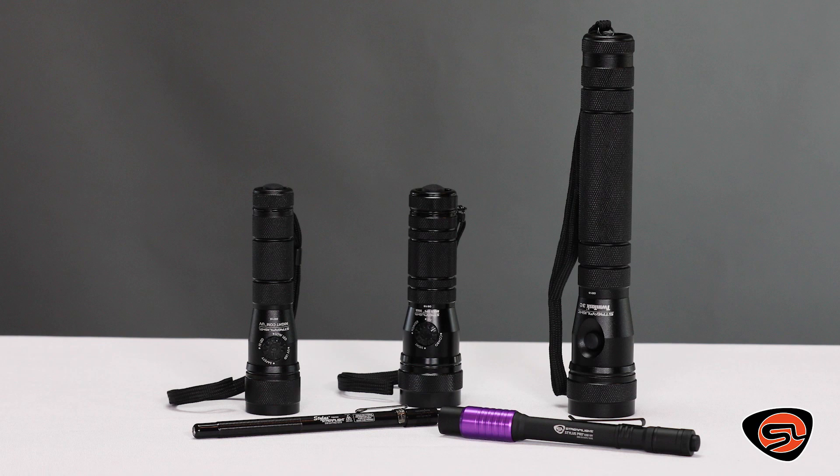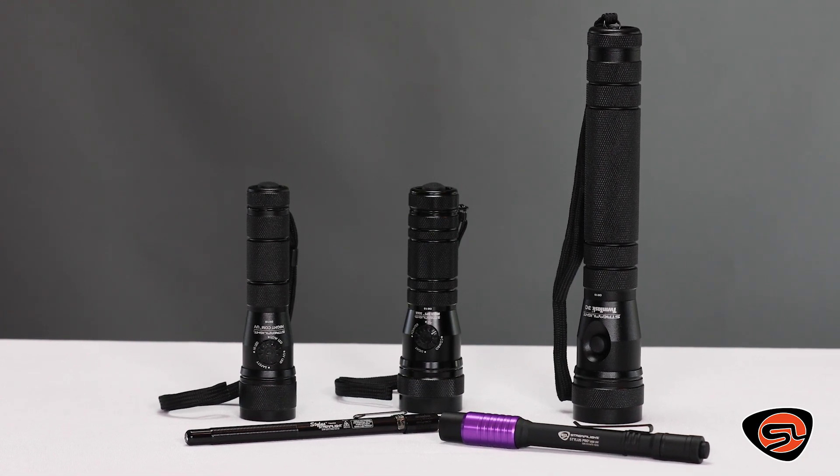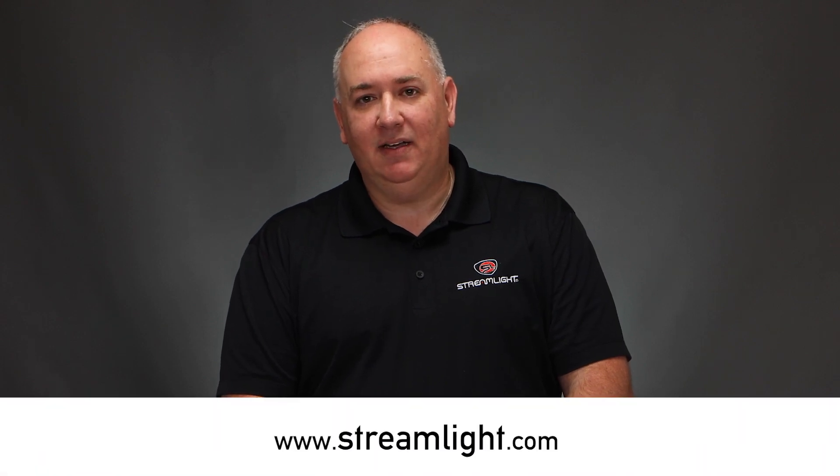For more information about these and our entire lineup of durable products backed by more than 45 years of reliable performance, visit us at Streamlight.com.